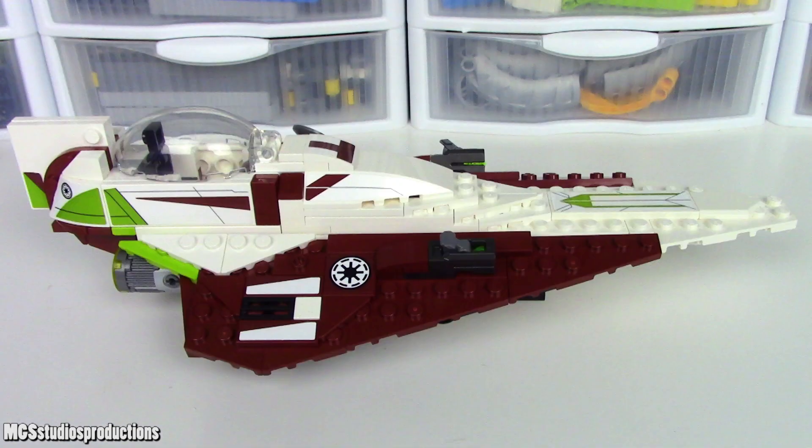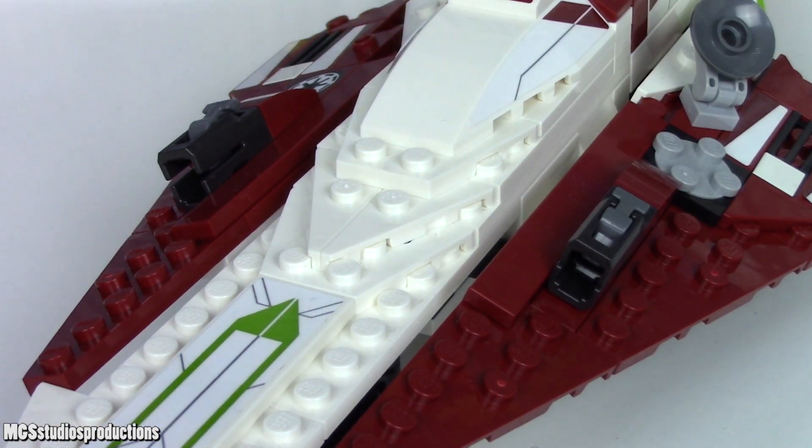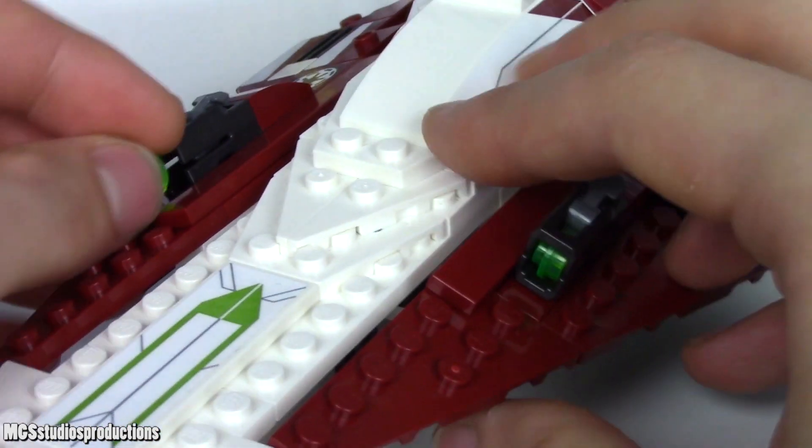Starting out with the new style of the stud shooters, these operate as expected and are placed on the top of the Starfighter. Extra studs are included for these as well, but just try not to lose the ones you have.